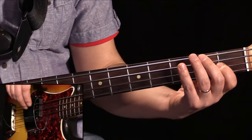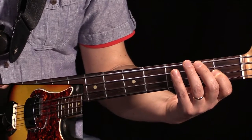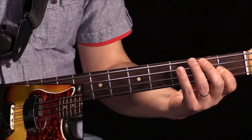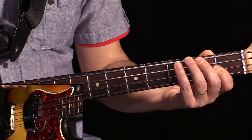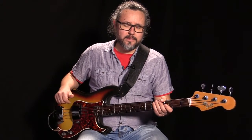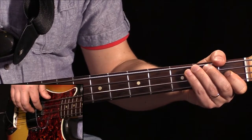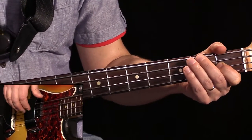Eli nämä on niitä juttuja, mitä Jamerson viljelee tosi paljon. Osittain todennäköisesti johtuen siitä, että hänen tausta on kontrabasistina. Hän soitti yhdellä sormella oikealla kädellä, eli tässä päästään soittamaan perättäisiä kieliä niin, ettei tarvitse soittaa montaa perättäistä ääntä samalta kieleltä. Eli tässä se kaikessa yksinkertaisuudessaan.